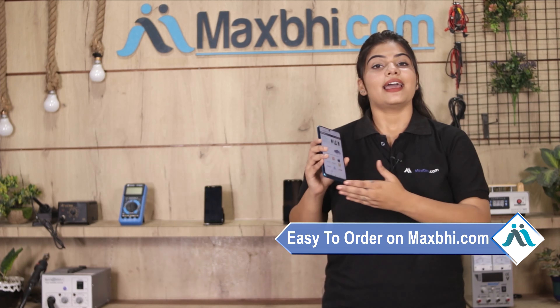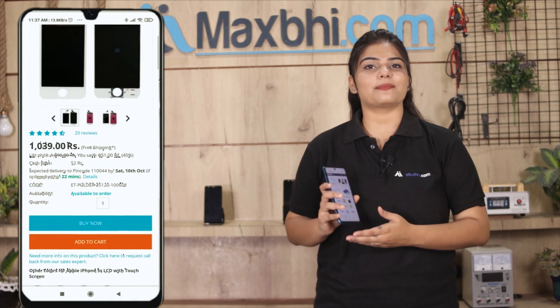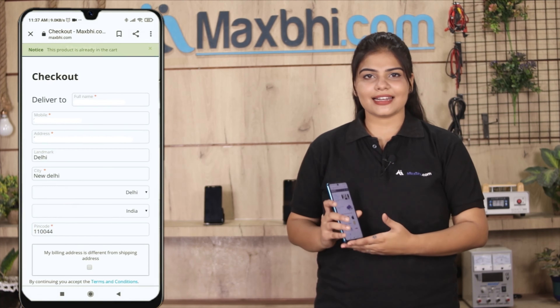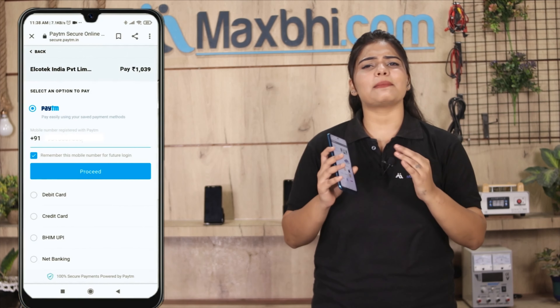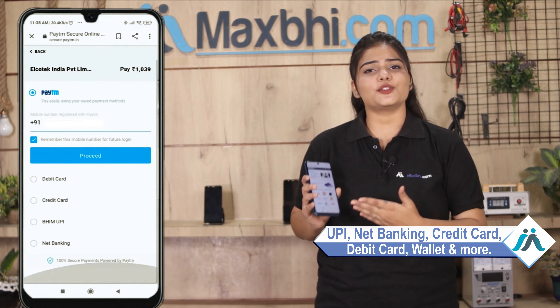Friends, ordering on Maxp.com is very easy and simple. Search your product page, click on it, and fill in your name and address. You can pay using multiple methods like UPI, Net Banking, Credit or Debit cards, Wallets, and more.